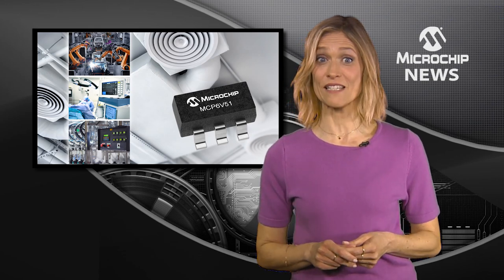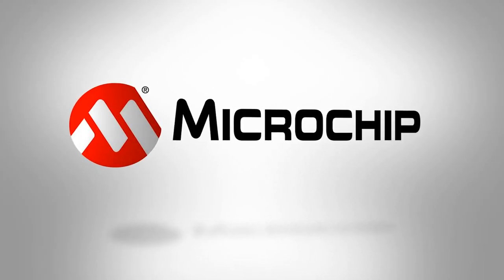To improve the accuracy of your sensitive analogue measurements in difficult environments, check out the website now.